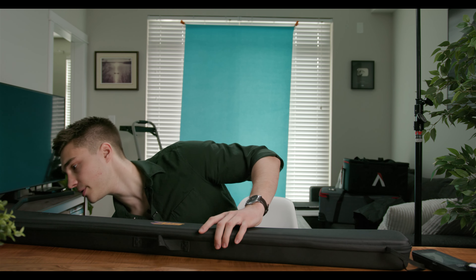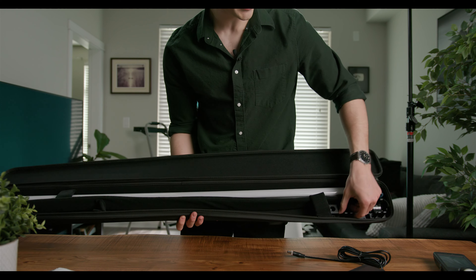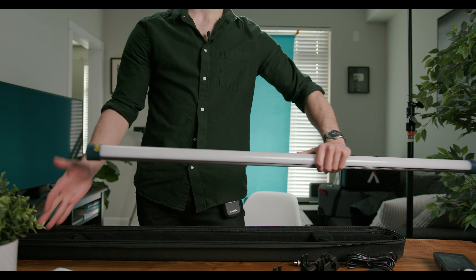Let's go ahead and start with the simplest — this is going to be the bi-color. You've got your charger, you have your mount for the tube lights — we'll cover this later — and here is the tube itself.